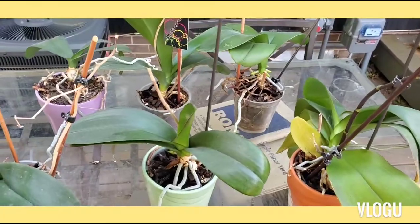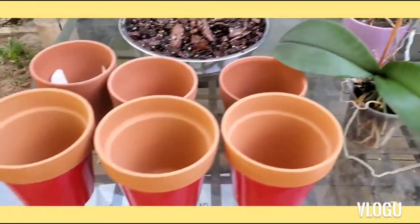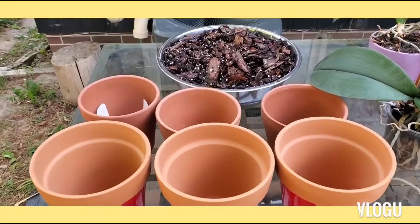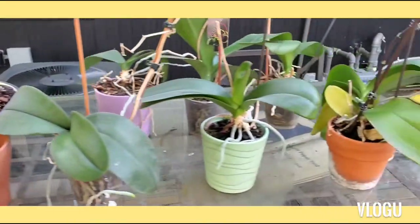Here are my mom's orchids that I'm about to repot. You can also see the six pots that I got from Michael's and the bark pail that we soaked overnight.